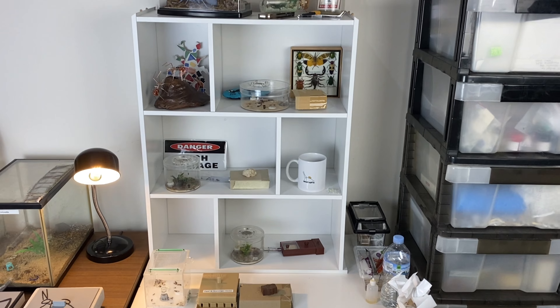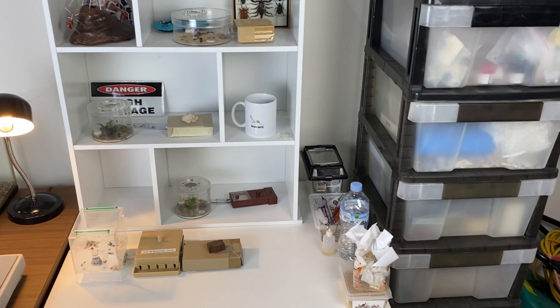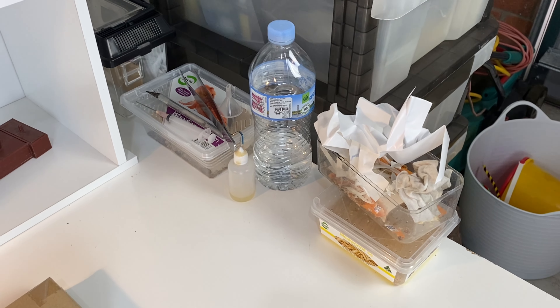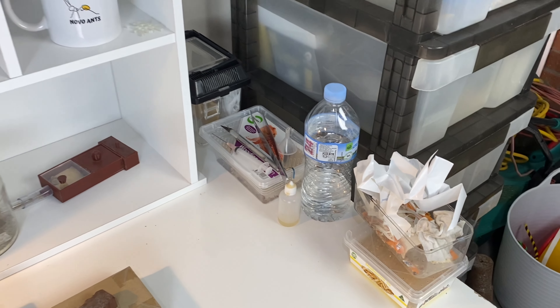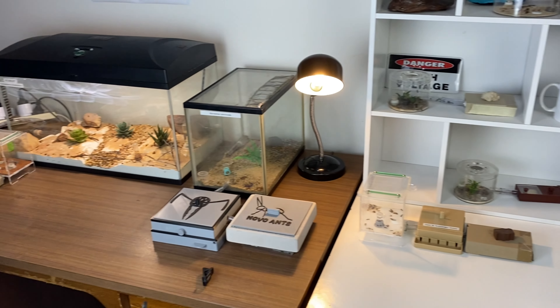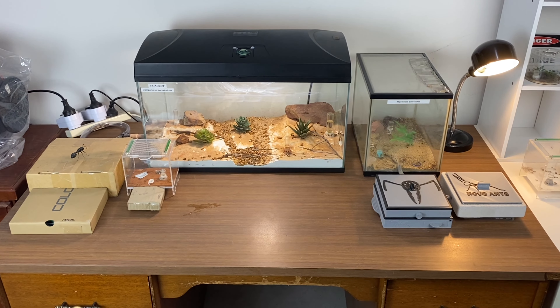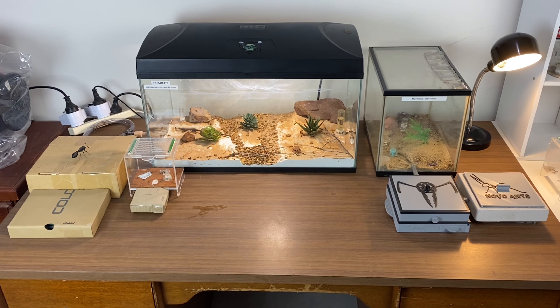That's the right hand side of my ant room. While I'm over here you can see some of the instruments I use — the sugar water, and a rubbish container that I carry around when I clean up the nests. Now it's time to move on to the middle section and some of the larger, more interesting colonies.